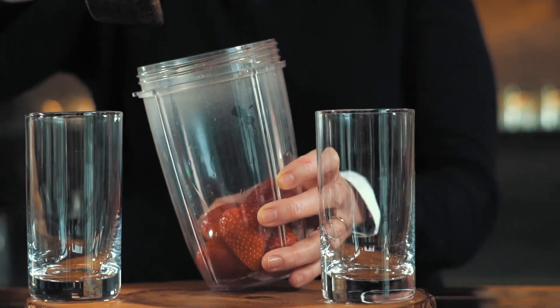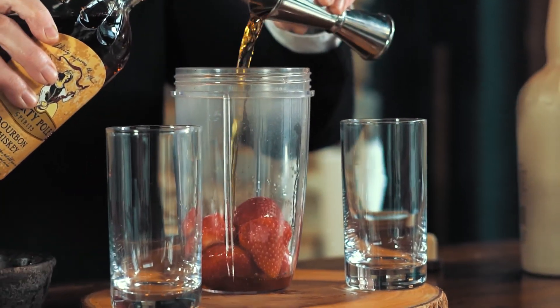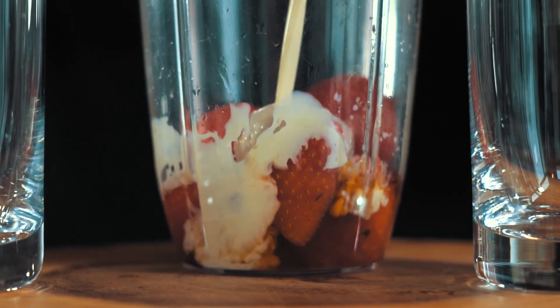This is an easy one. Take all of the ingredients, dump them into your blender, blend them up, and pour them into a glass.